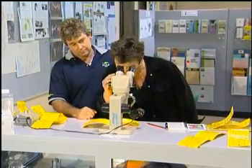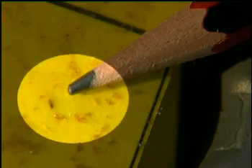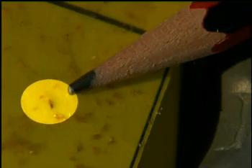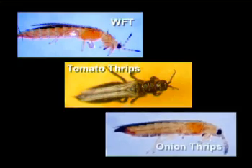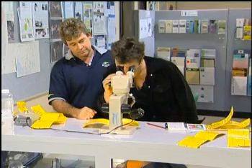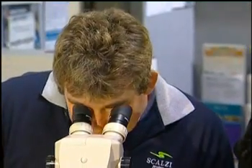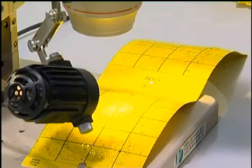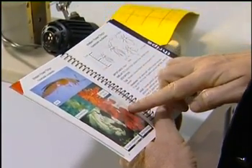WFT, like many other Thrips species, is about one millimeter long and ranges in color from pale yellow through to light brown. It looks very similar to other Thrips species, like Tomato Thrips and Onion Thrips. A high magnification microscope is needed to positively identify WFT, so if you suspect your crops could be home to this pest, you should take a sample to be analyzed by a specialist.